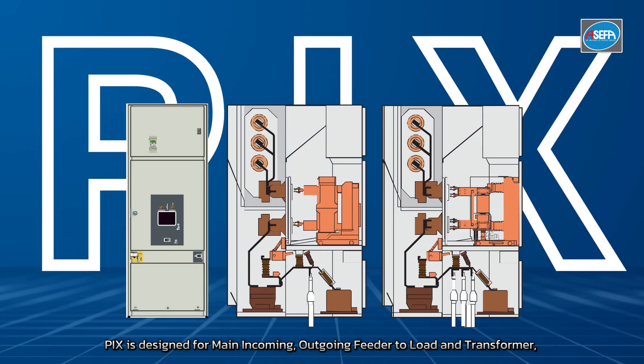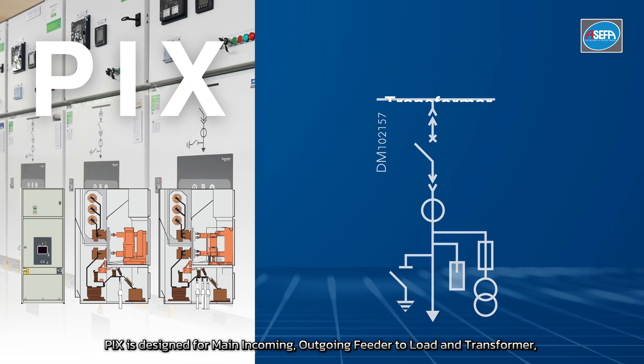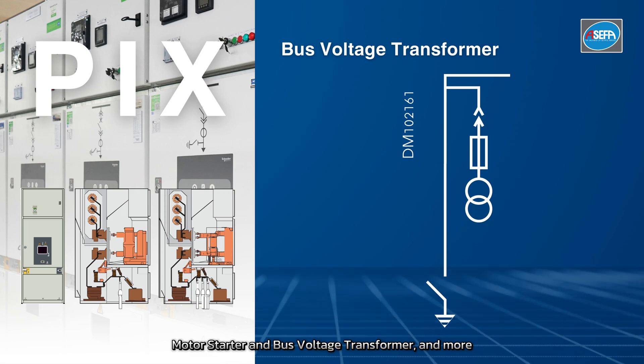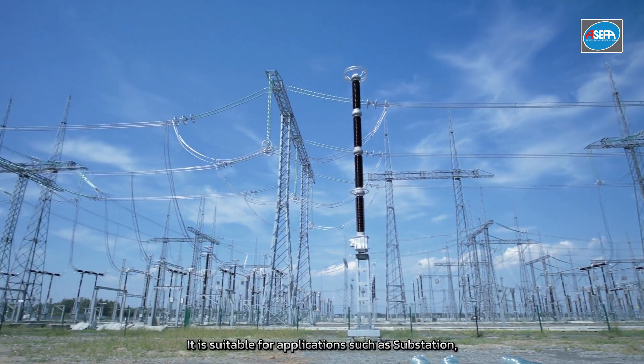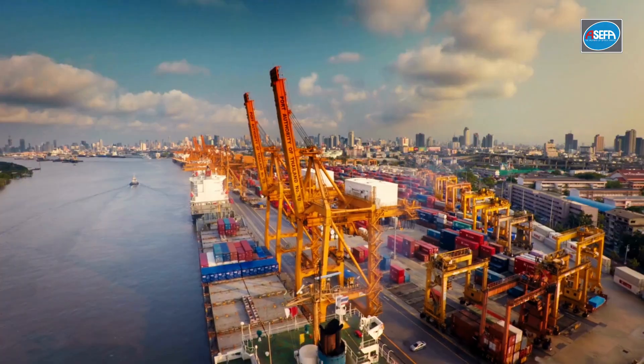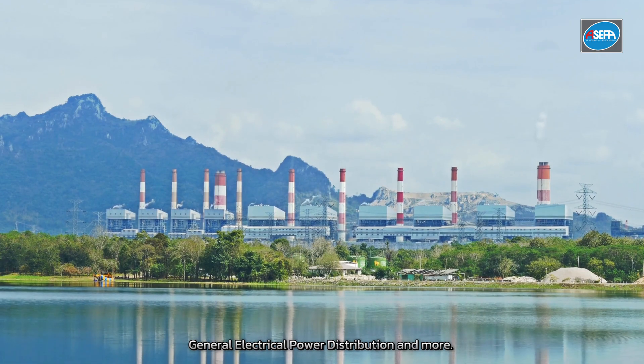PIX is designed for main incoming, outgoing feeder to load and transformer, motor starter, and bus voltage transformer, and more. It is suitable for applications such as substations, industrial plants, ports, airports, hospitals, general electrical power distribution, and more.